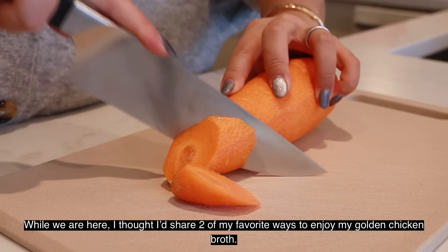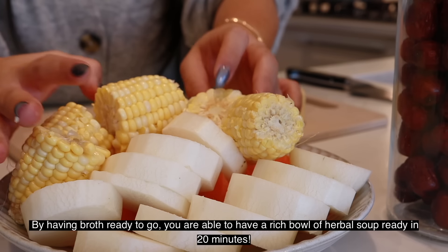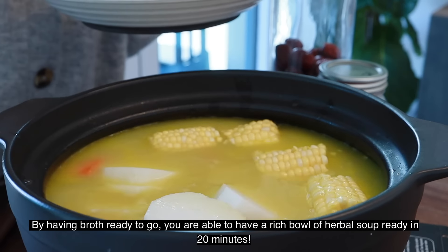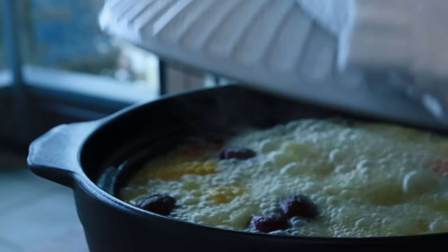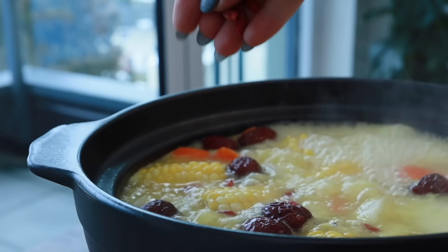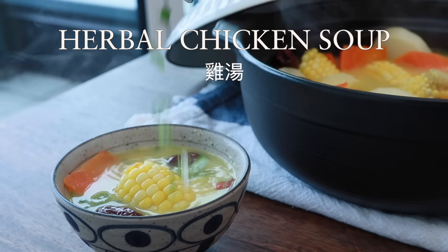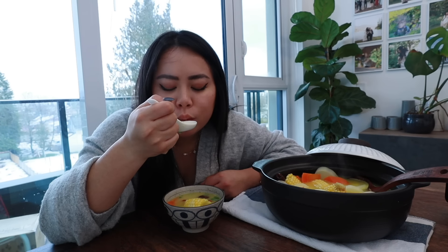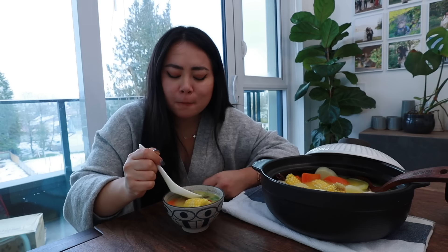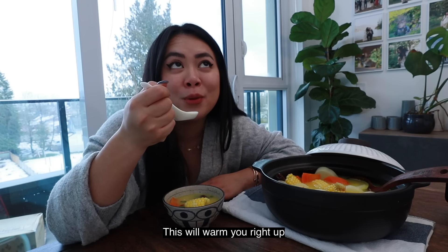While we're here, I thought I'd share two of my favorite ways to enjoy my golden chicken broth. The first one is making soup. By having broth ready to go, you're able to have a rich bowl of herbal soup ready in 20 minutes. I make this at least once a week. You can throw in any vegetables of your choice and let it simmer. Ready in 20 minutes — this will warm you right up.